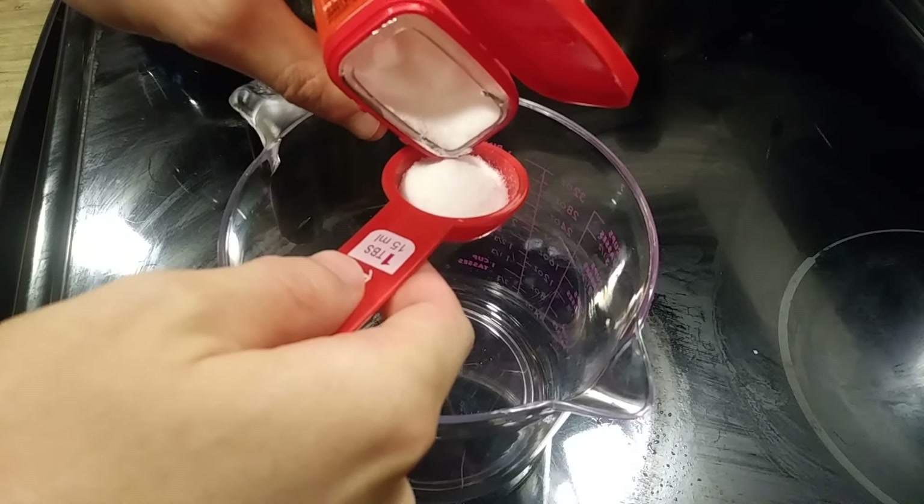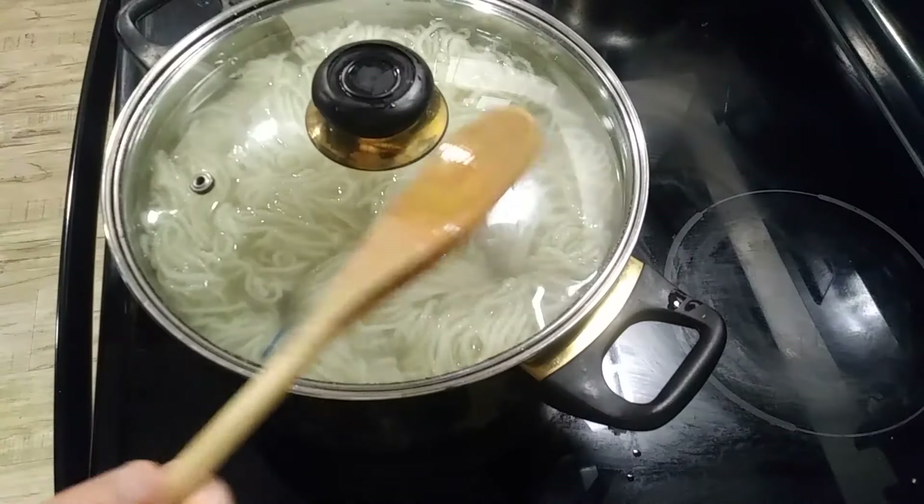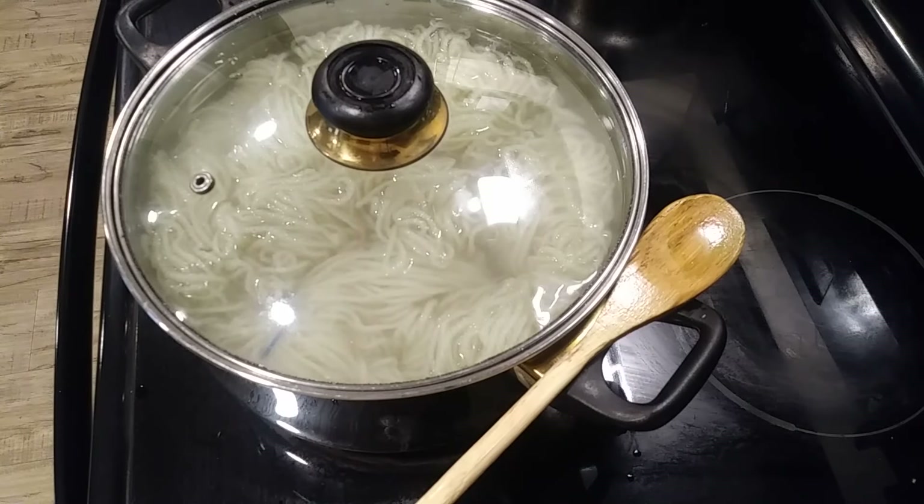The book recommends mordanting the yarn, which basically means that you're doing something to the wool yarn before dyeing to make sure that the color stays on your yarn and also comes out in a really nice strong color. To mordant my yarn I followed the instructions to use alum and cream of tartar — 8% alum and 7% cream of tartar — basically just simmering your yarn in that and then rinsing it all out, and then your yarn is ready to use for dyeing.